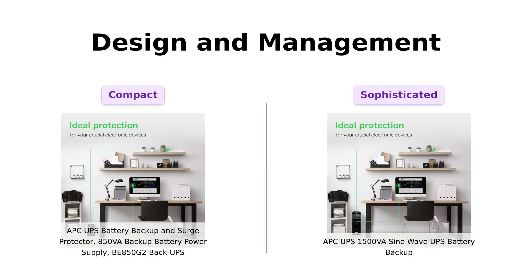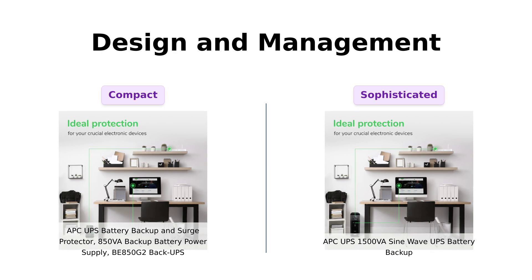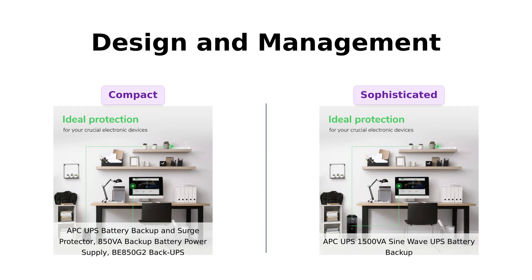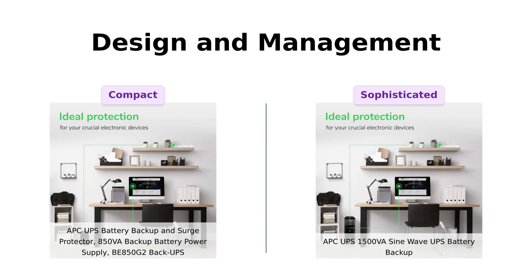Now, let's get down to the nitty-gritty — design and management. The BE850G2 has a five-foot power cord and can be wall-mounted, which is appreciated for space saving. Reviewers mention its sleek design, but note that the battery connection can be tricky. The 1500VA SineWave, however, is equipped with Automatic Voltage Regulation (AVR), ensuring stable power delivery even during fluctuations. Users emphasize how this feature protects their sensitive electronics, making it feel like a premium choice compared to others.